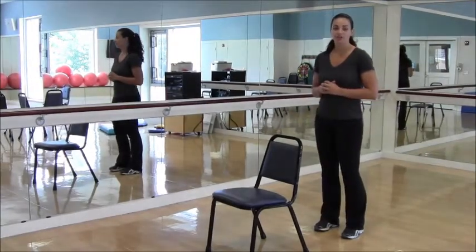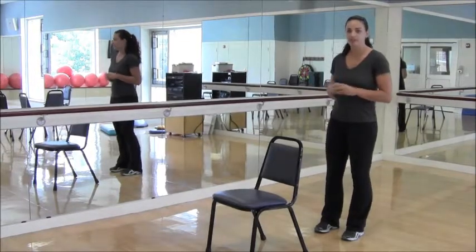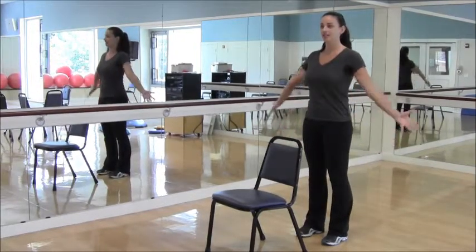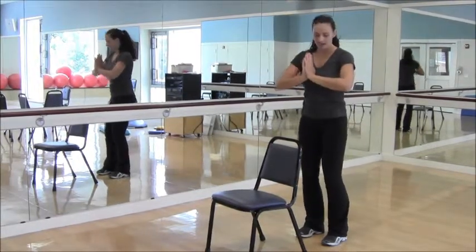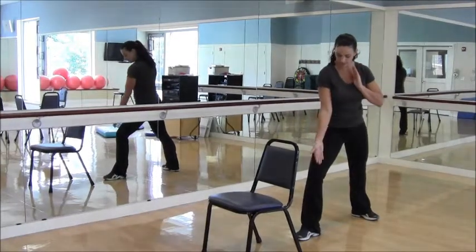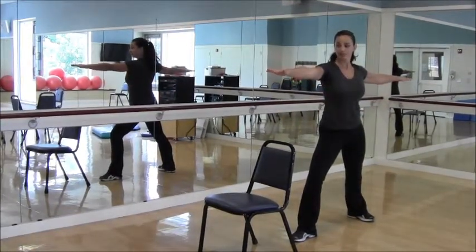We're going to work on the posture called Reverse Warrior — it's a side bend attached to your Warrior Two position, finding more opening through the upper body. Begin in mountain pose, standing tall. Inhale arms overhead, exhale hands to heart center. Step your left leg back for Warrior Two: left toes, knees, hips, and shoulders pointing to the left; right knee bent above the ankle pointing forward. Bring the arms up to shoulder height, palms facing down.